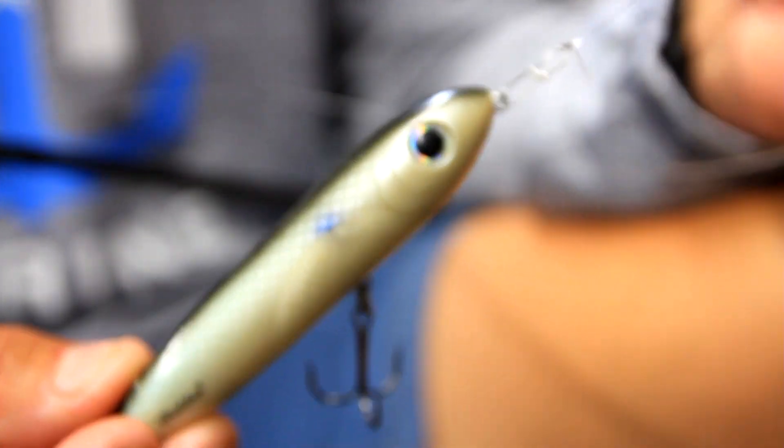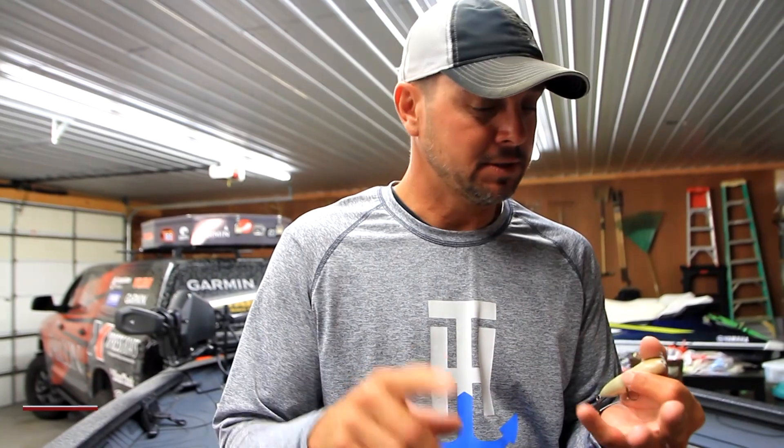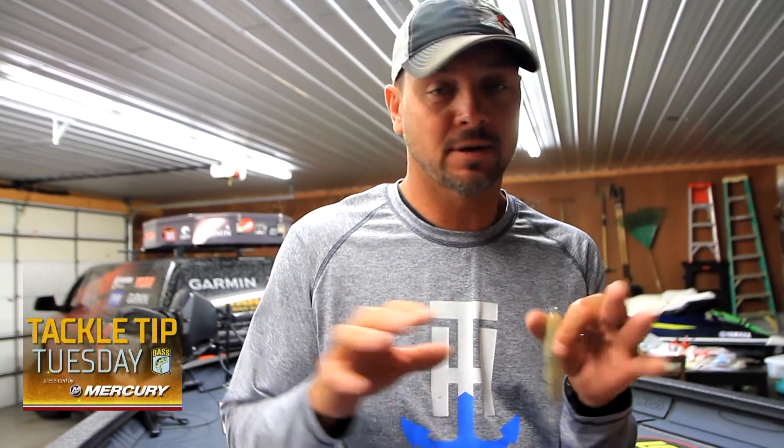In August, what I'm going to look for is bait — perch, shad, things like that. The fish are not going to be concentrated. You want to cover water; you're going to pick up random fish here and there.